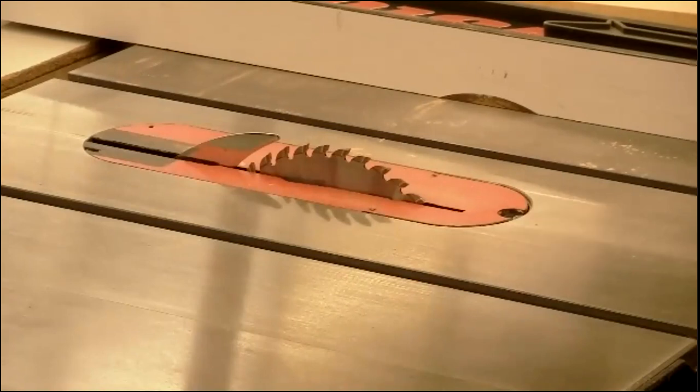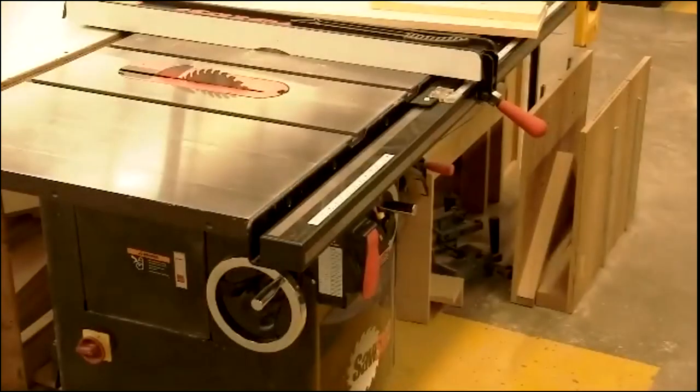One important thing about this machine and the dado saw: these are SawStop table saws. It's a brand name, but it has technology built in so that if any part of your body comes into contact with the blade when it's moving, the machine will instantly shut down. We do not want to touch this blade at any point, especially when it's running or even spinning down.